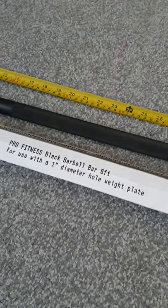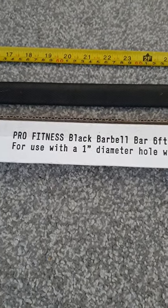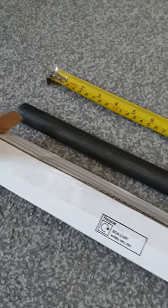Just in case anybody's interested, I bought this from Argos — the Pro Fitness black barbell, six foot, for one-inch weights. This is the box it came in. I've had this for a couple of weeks just to get a feel for it.